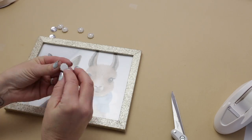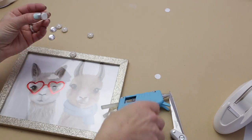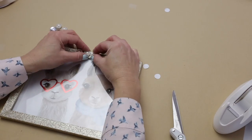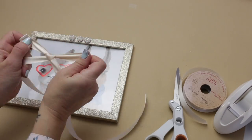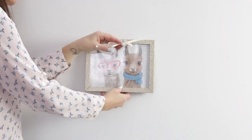Then I trimmed it down to fit into my glittery gold frame. I added three little pearl and diamond embellishments to the top of the frame, tied together a really pretty satin bow, and added it by gluing it to the back of the frame. Trimmed off the edges and it was ready to hang. Enjoy!